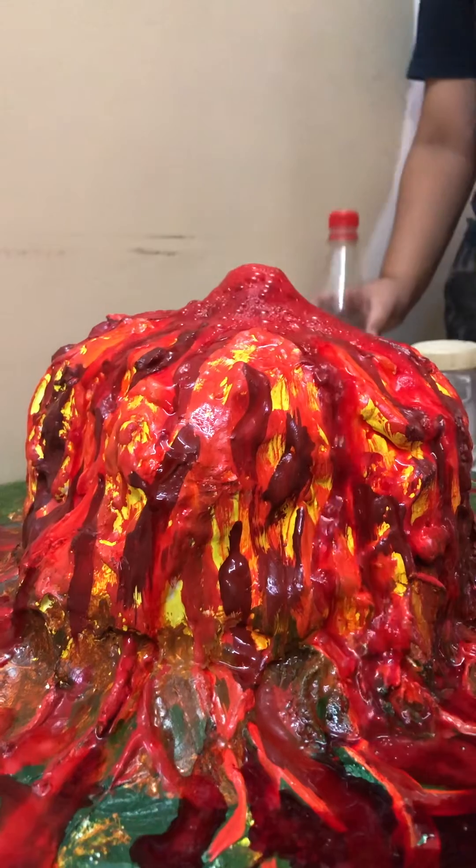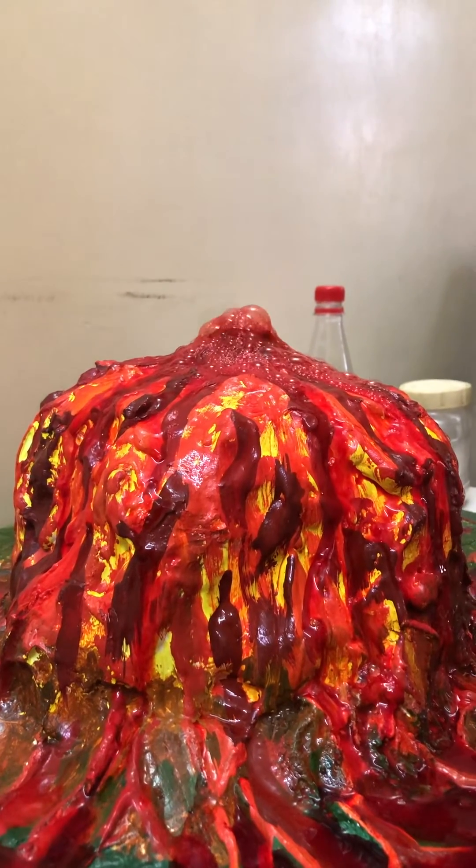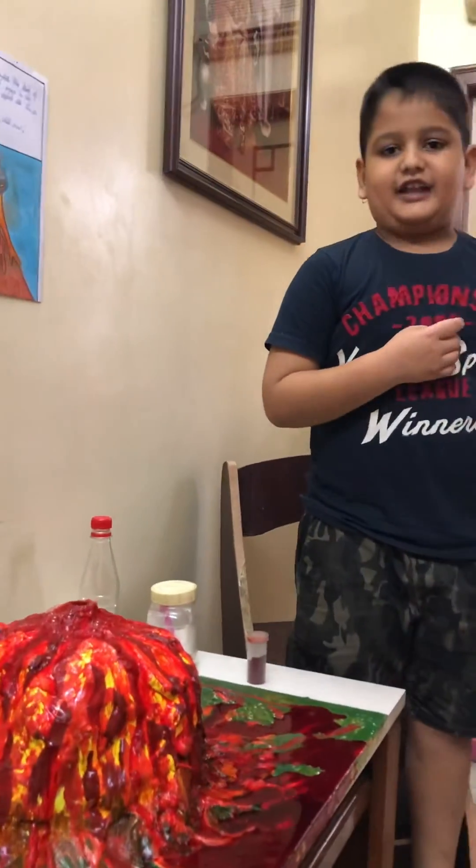And my structure was successful. Thank you for watching my video and for sharing it. Thank you.